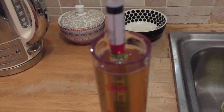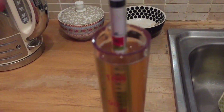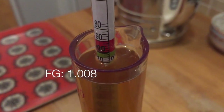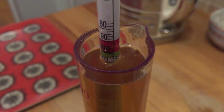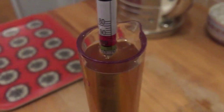Are you going to focus? It's not focusing. It's actually settled about 10.08 - original gravity was 10.44, now it's 10.08, so I worked out it was 4.